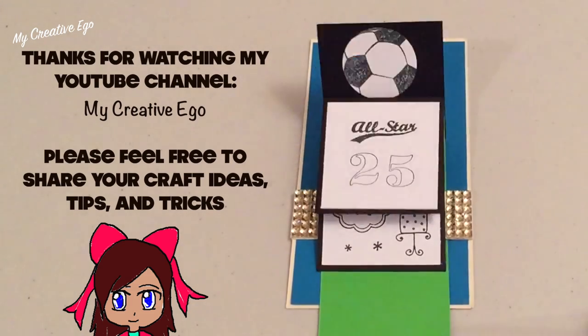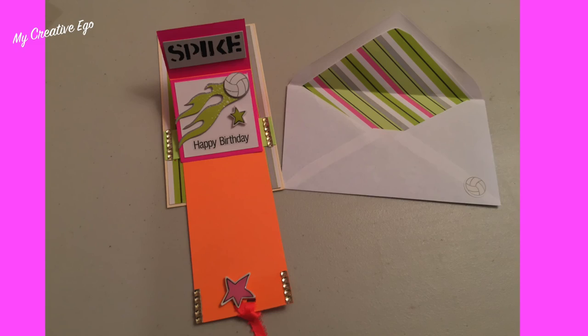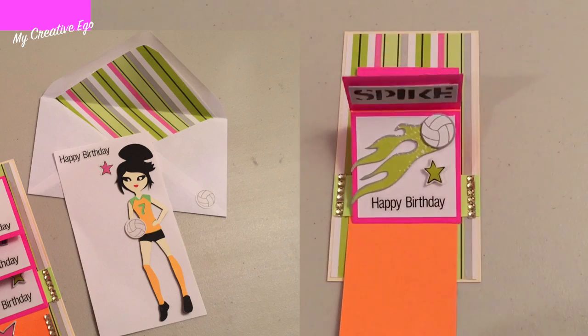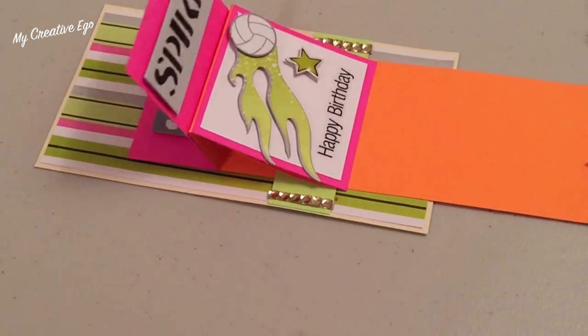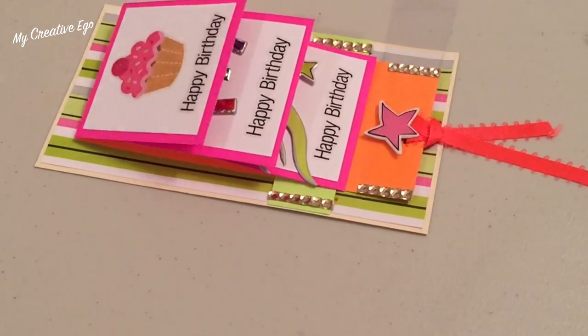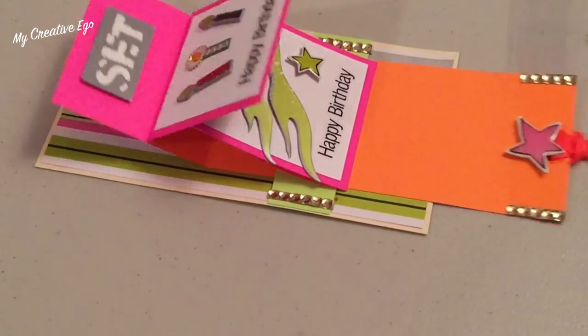As you pull on the card to create the cascade effect, you'll notice part of the waterfall is empty — you can write your message there or on the back, it's up to you. You can decorate this any way you want; I added more stickers on the bottom half so that when you do the waterfall, it's decorated on both the top and bottom of the card.